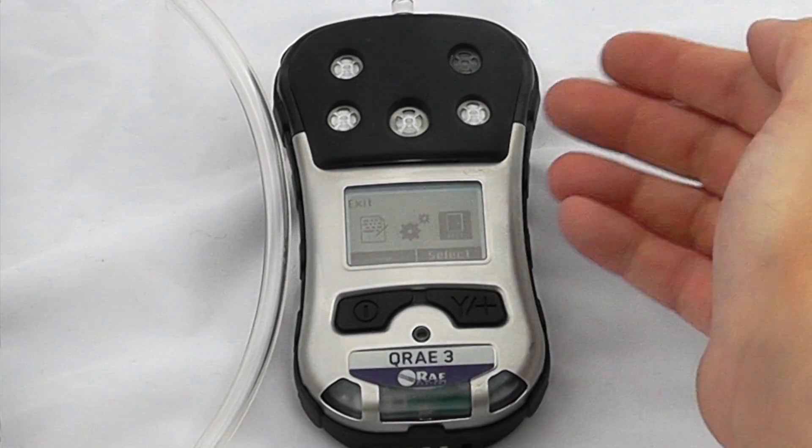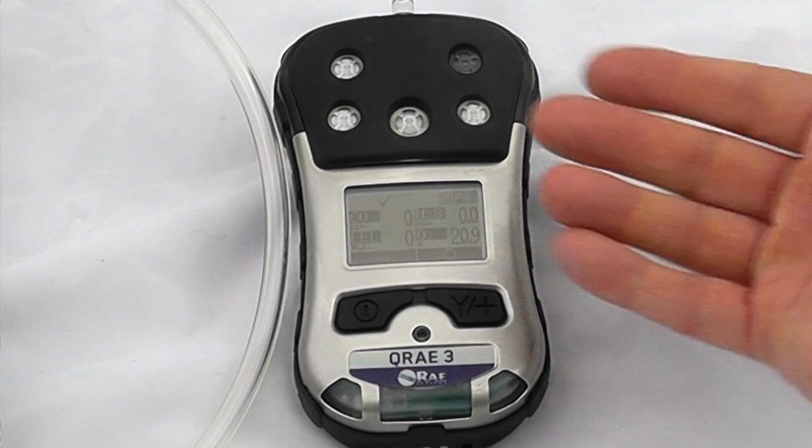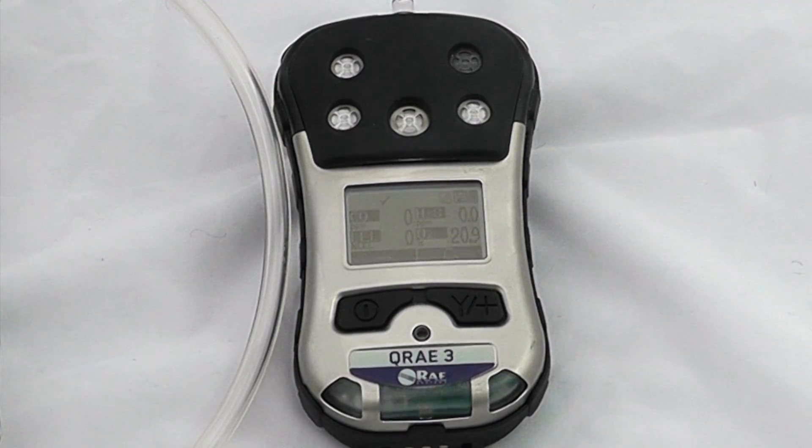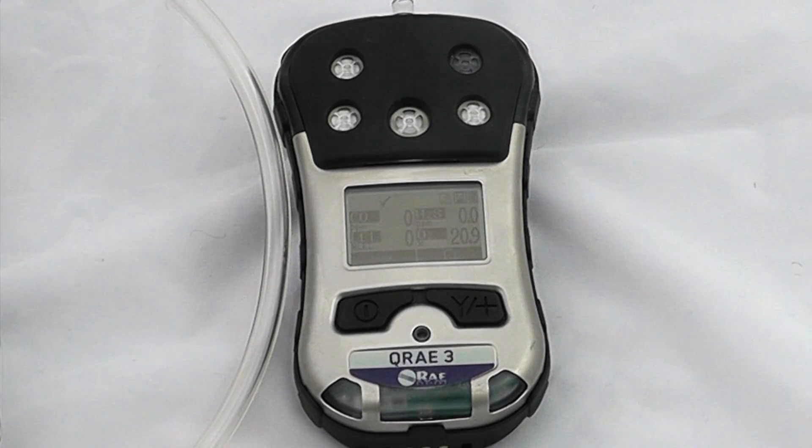After exiting the instrument menus, note that this is a non-wireless device. We also have a wireless Q-Ray 3 which you can look at in more detail in one of our other videos, covering the echo view and the closed-loop mesh network.